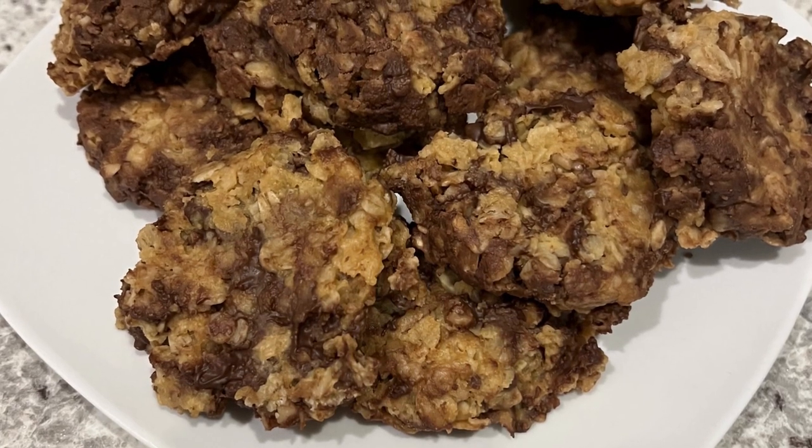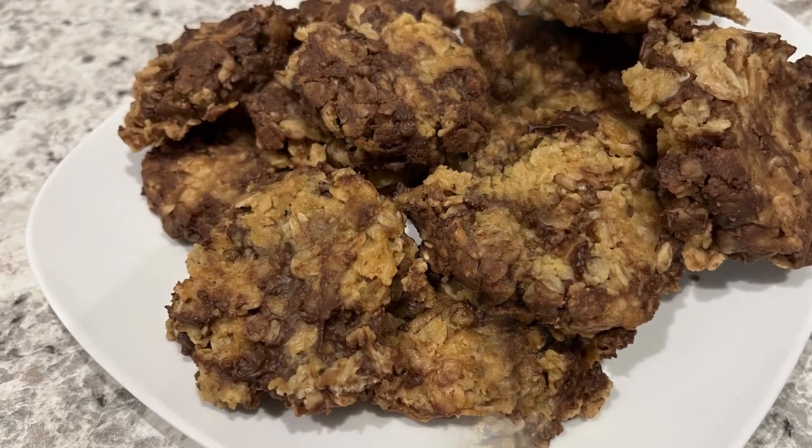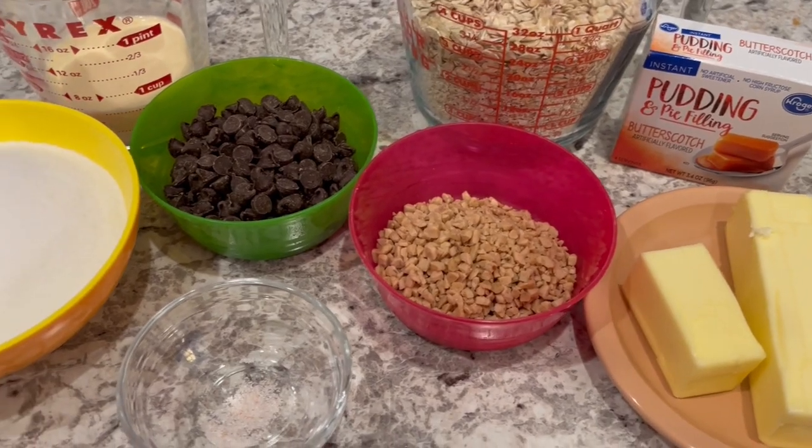Hi, my name is Andrea with Foodimentary Adventures in Food, and today I'm sharing a quick and easy recipe for no-bake caramel cookies. And as always, I'll make sure to leave the recipe in the description box.